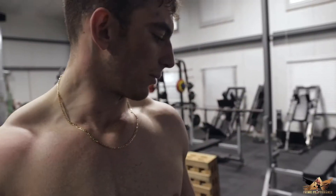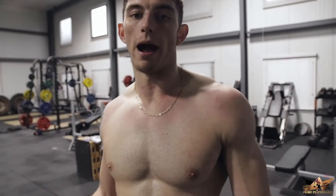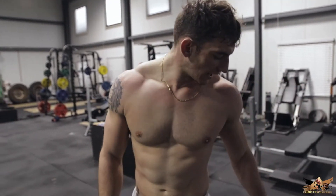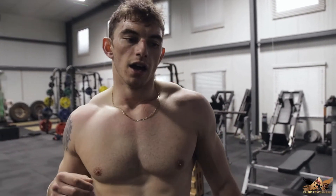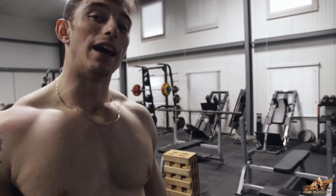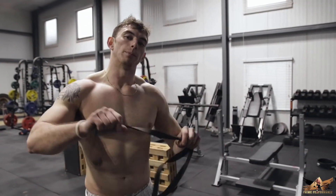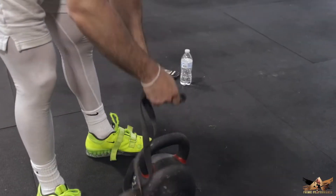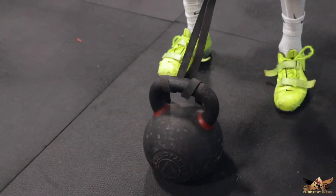Next movement — kettlebell swings, heavy, 6 to 8 reps, which is a pretty good rep range for power, and we're trying to be explosive here. This kettlebell is the heaviest our gym has — it's 106 pounds. I did three sets week one, four sets week two, and now five sets week three. I feel I could definitely go heavier, but we just don't have a heavier kettlebell, so I'm going to overload it by adding a band for a different type of resistance to make this exercise harder. Five sets of 6 to 8 reps.